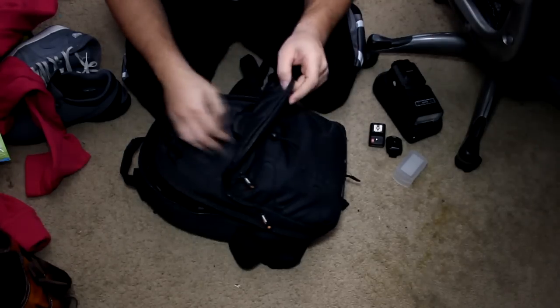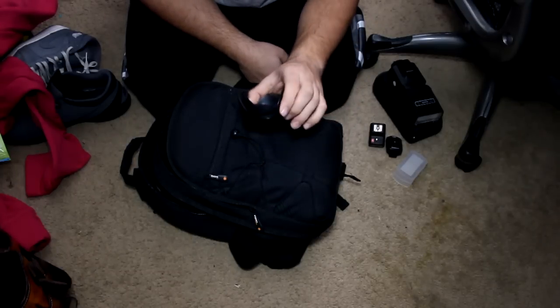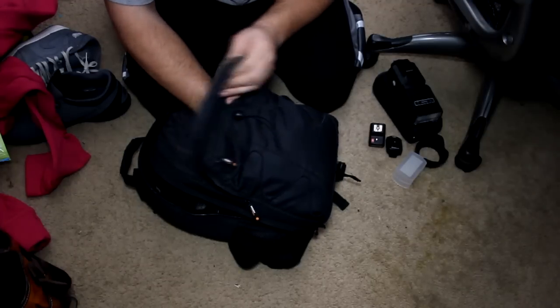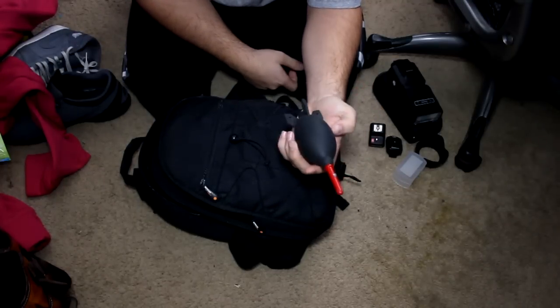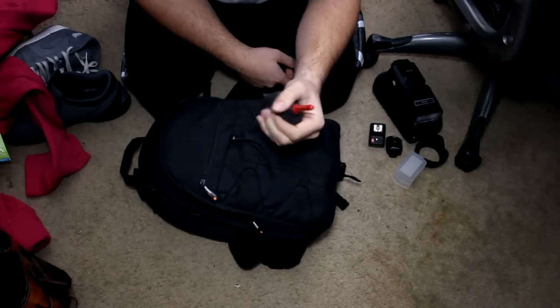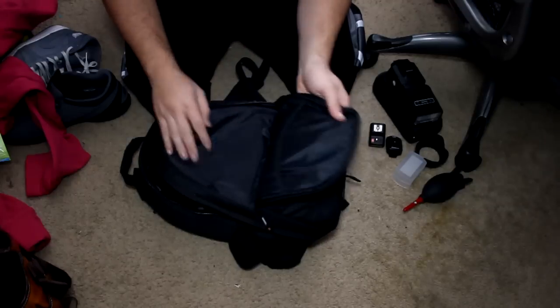Got a 58mm thread lens hood — I don't use it, I don't have anything that's 58mm. And then on the bottom I have something you should always have in your bag: the Geotis rocket air. This thing is one of the greatest items to clean any of your stuff off. So that's what I have in the second pocket.